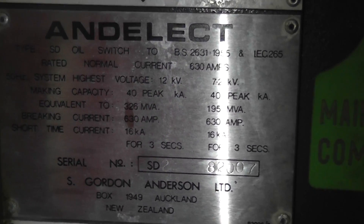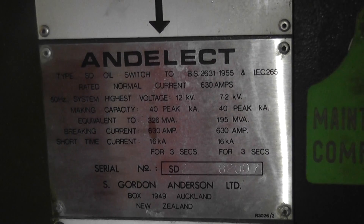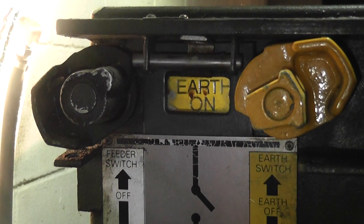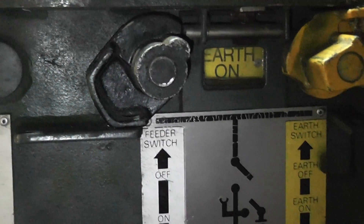Gordon and Anderson Ltd, Auckland, New Zealand - locally made. So we've got this leg first, and then the middle one is a blank-off, which is very unusual. Haven't seen this one before. And then the right one.